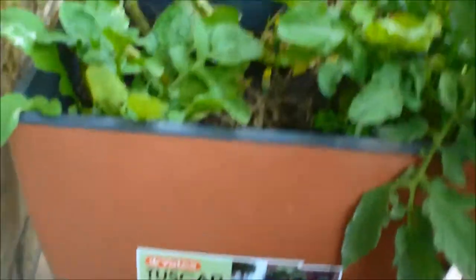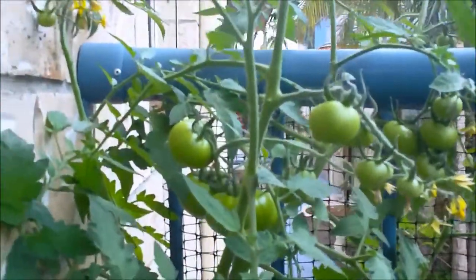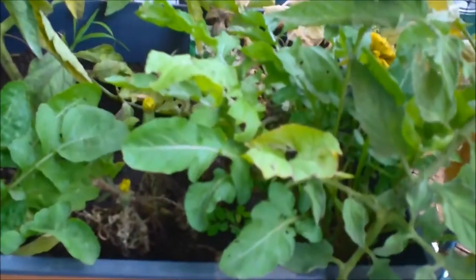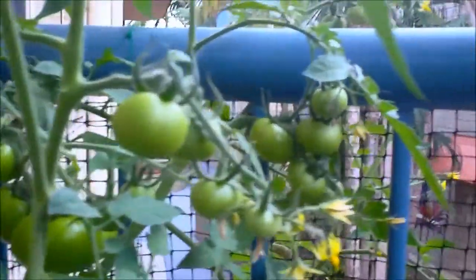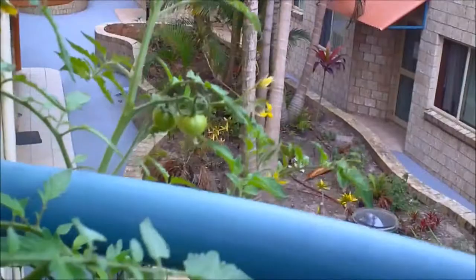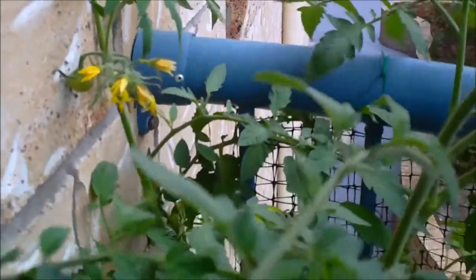Here we have the Tuscan self-watering container, and this is doing much better in performance than the other tomatoes in containers. It's getting higher yields, and when I look into the water reservoir at the bottom, there are roots hanging down in there. I'm putting worm liquid — the worm tea, which we call vermiponics — in there, and we're getting a lot of tomatoes. This is a determinate tomato so it won't last too much longer.